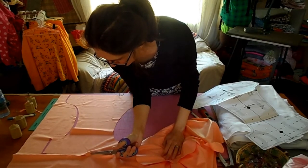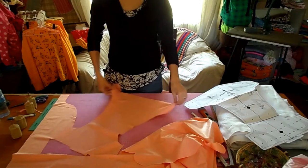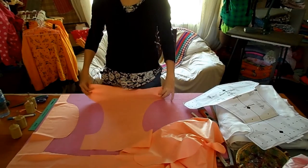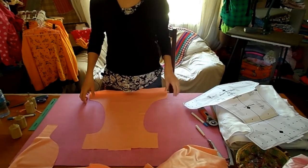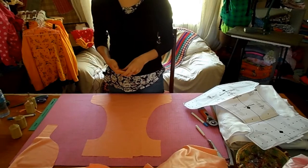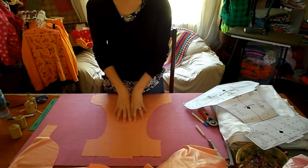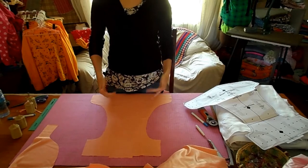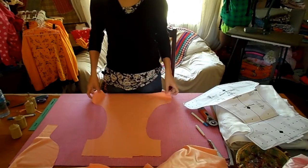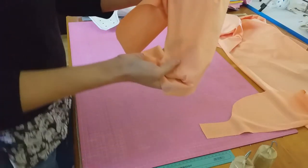I also have a more trim pattern for a nappy or diaper that you can purchase and download, but this is the cover pattern. The difference between the cover pattern and the diaper pattern is that the cover is wider between the legs and a bit longer, so you can use a fitted or pre-fold or bulky night nappies underneath it. For a more trimmer fit with inserts, it's better to use the diaper pattern itself.